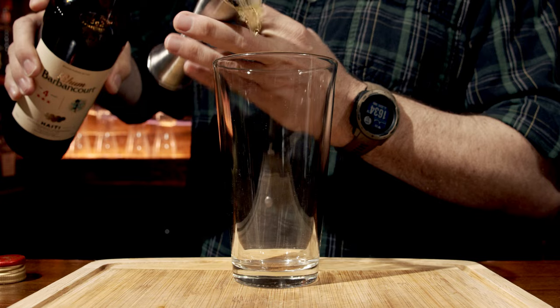This is a four-year-old Barbancourt. It's a rhum agricole, meaning an agricultural rum, and it's a French style rum. We're going to use an ounce and a half, or 45 milliliters.